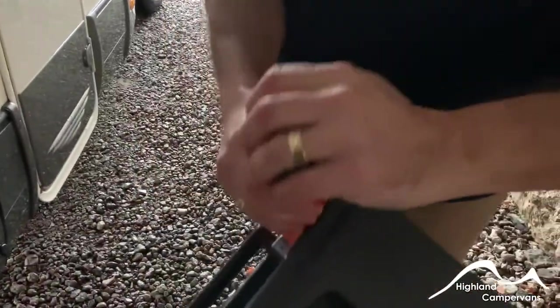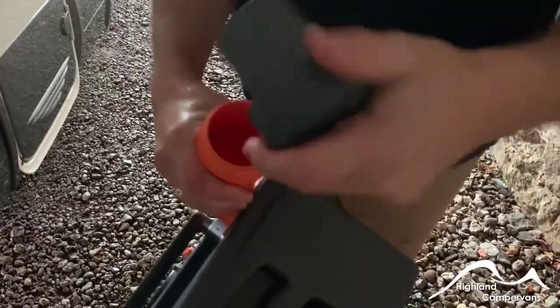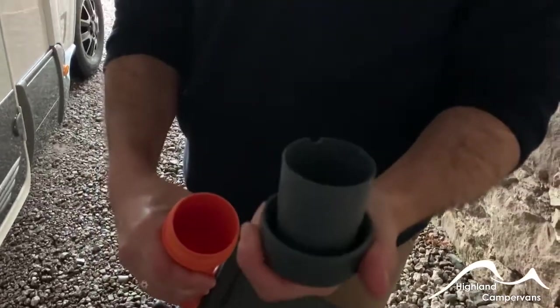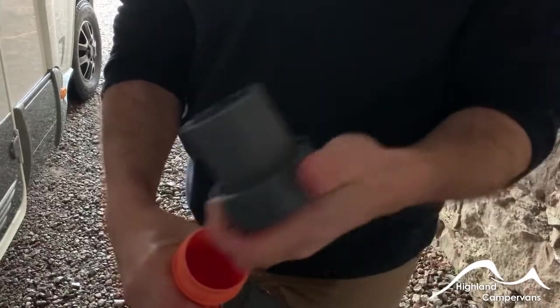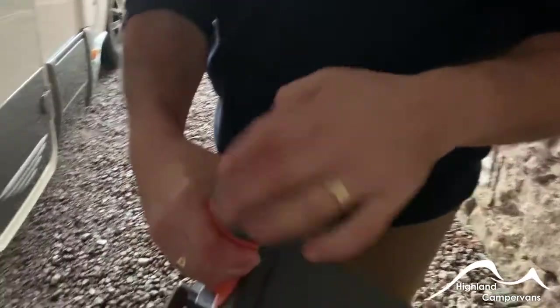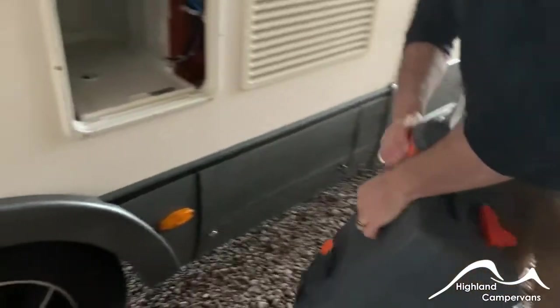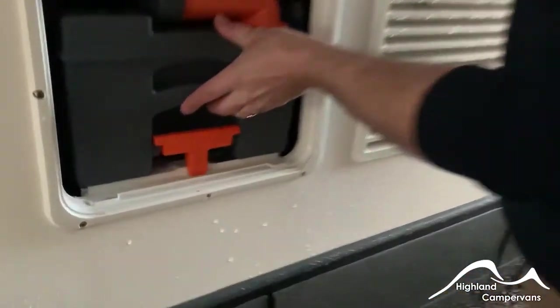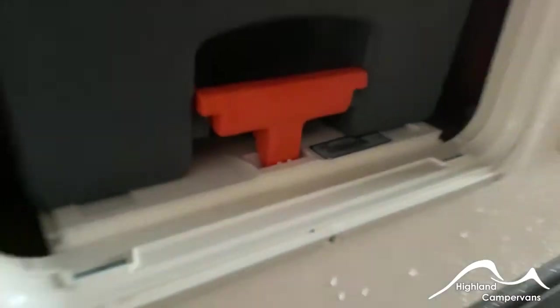Before you load it back in, use a mixture of fresh water and either a green liquid chemical or green sachets — about two litres of water. Mix the two together, then slide the whole body of the cassette back in. It should lock back into position with a nice firm click and it's ready to go.